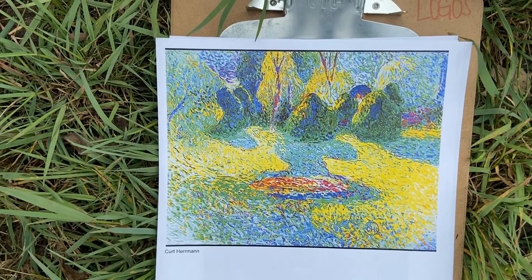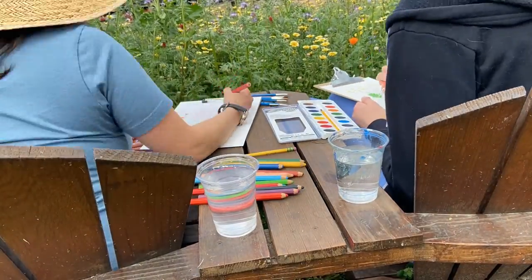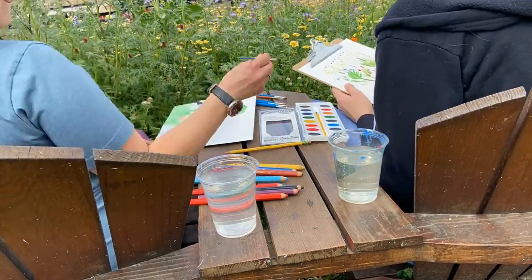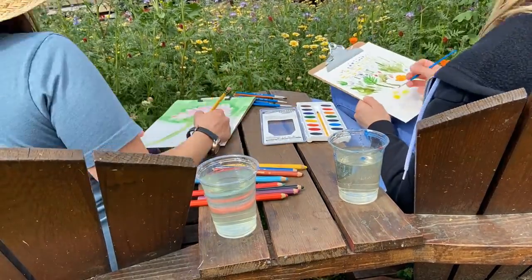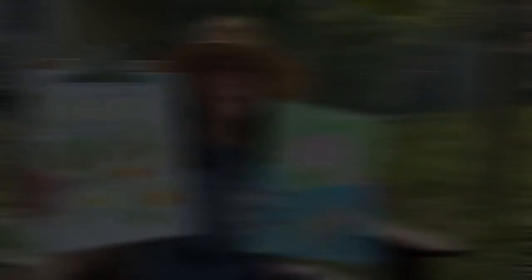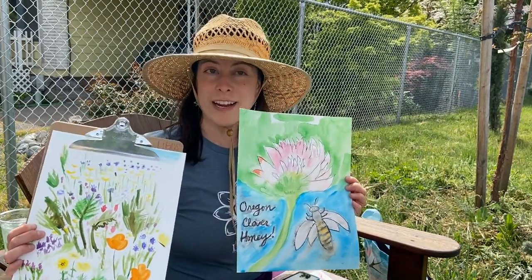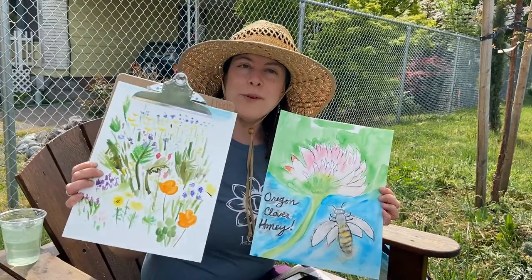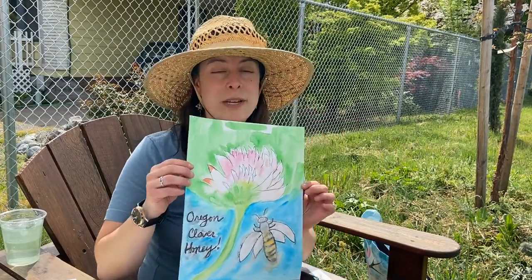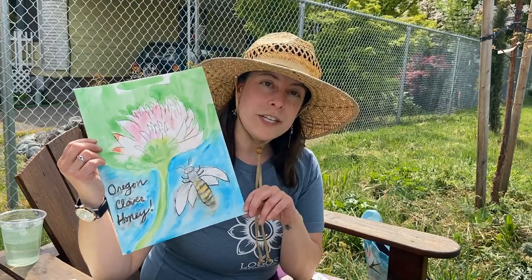Have fun with your garden drawings and send us your photos when you're done. That was super fun — Emily and I were able to do two very different drawings. In the spirit of the calendar contest, I did Oregon Clover Honey, inspired by a little clover right here in front of me, and Emily drew a beautiful broad shot of the entire pollinator garden. So whatever you want to do, go with it. Make sure to send us your artwork or send it to the Oregon Agriculture in the Classroom calendar competition — I'll link the information here on this video.